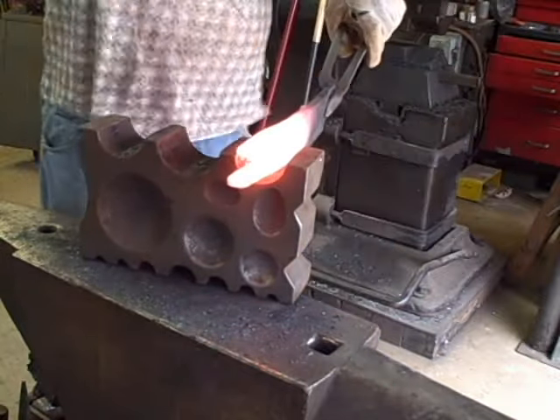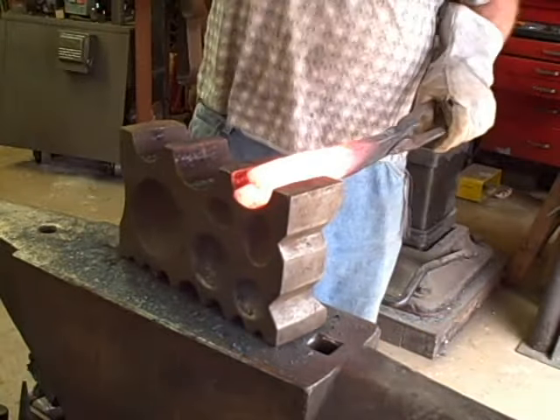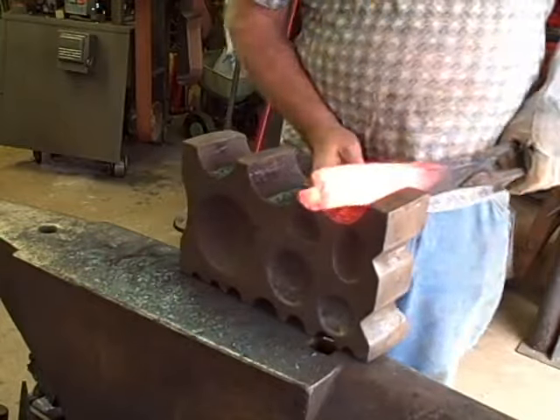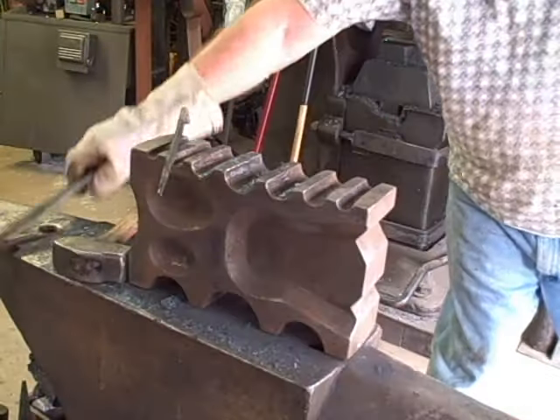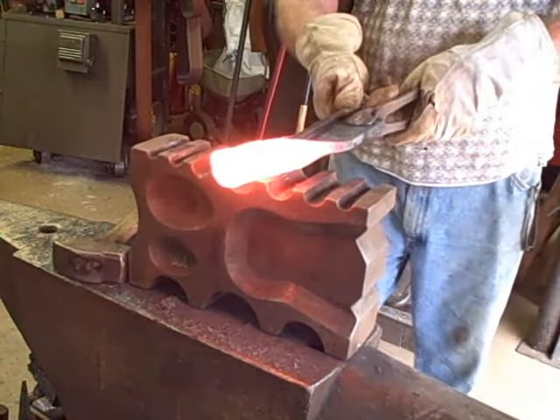I'm heating this in one of my Super C forges with a single burner. Wrought iron needs to be forged at almost welding heat. It takes many heats.